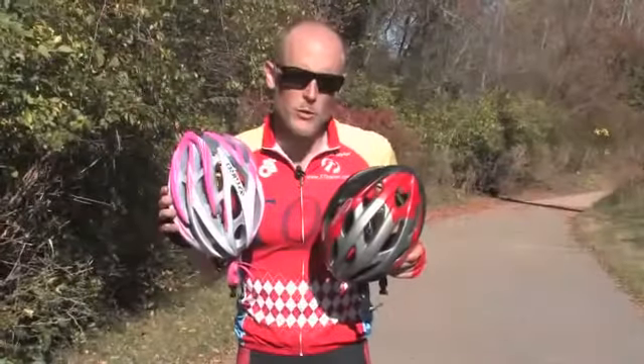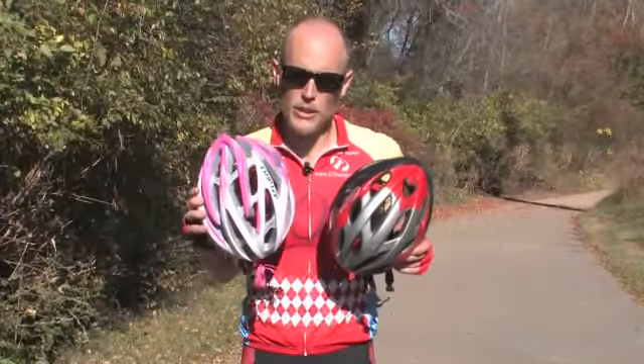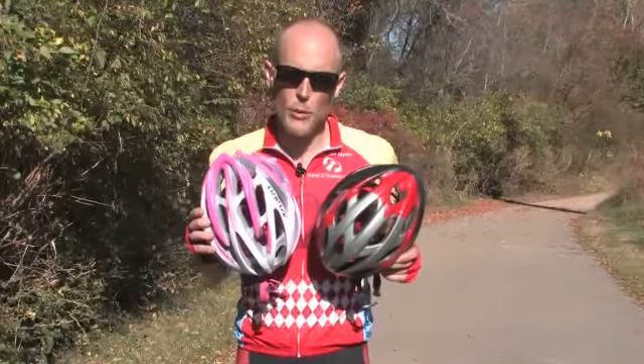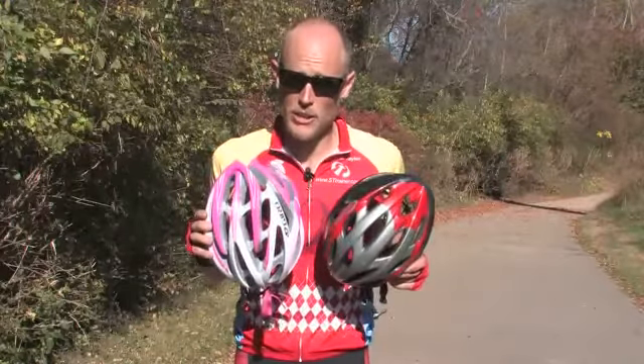A bicycle helmet is one of the most important safety equipment choices that you can wear while riding a bicycle. Make sure that you're wearing a helmet that fits properly and is properly adjusted as we've described.